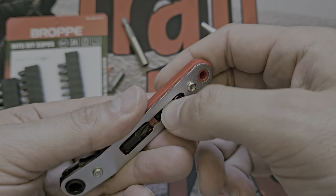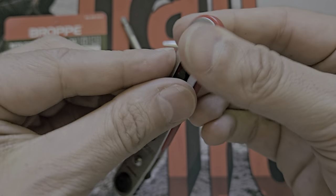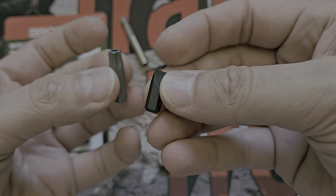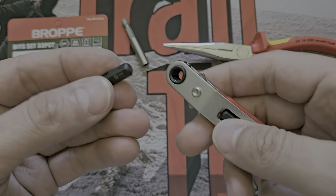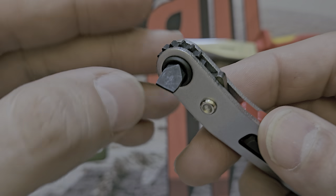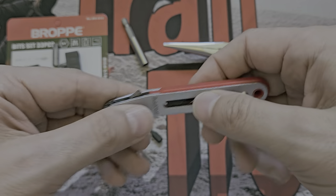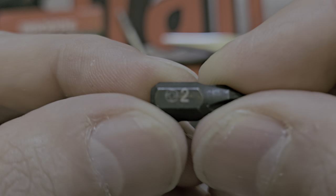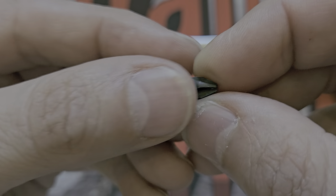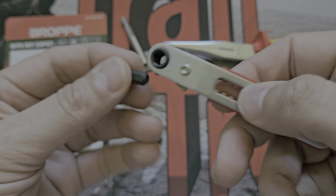I like the idea of having two commonly-used bits always with the ratchet - like a Pozidriv 2 or 1 - but the execution is poor. They could have used a sliding mechanism or a magnet. The included flathead and Phillips bits are very short compared to the bit set. They still work fine and sit flush, but the markings are tiny - you need glasses to read them.